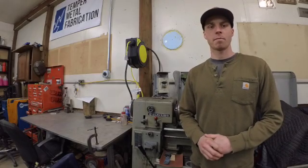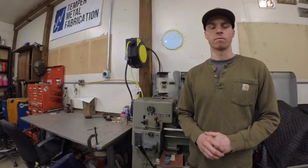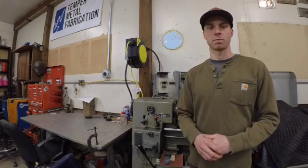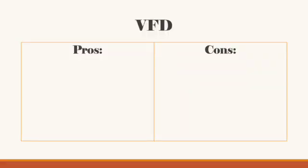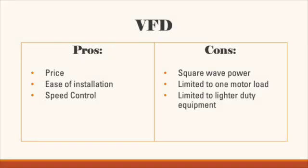VFDs can be great because they maintain very balanced voltage, which is great for voltage-sensitive equipment, and they give you the ability to change the speed of your equipment — very useful on lathes, drills, or pumps. The pros of a VFD are price, ease of install, and speed control. The cons are square-wave power, limited to one motor load, and limited to lighter-duty equipment.